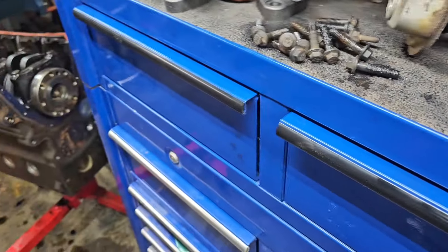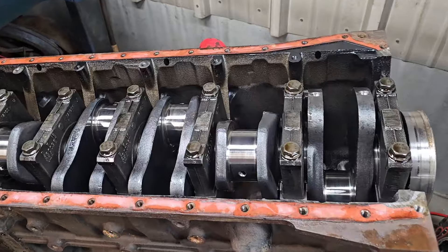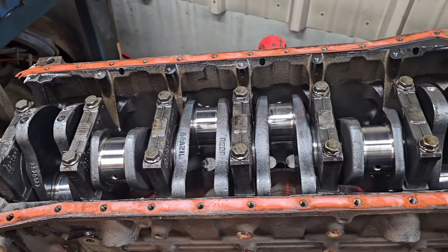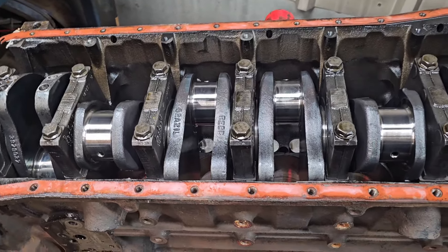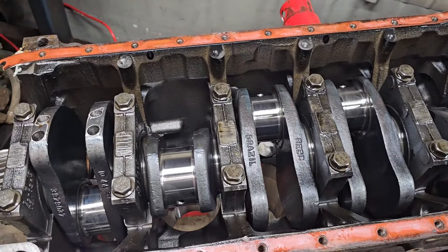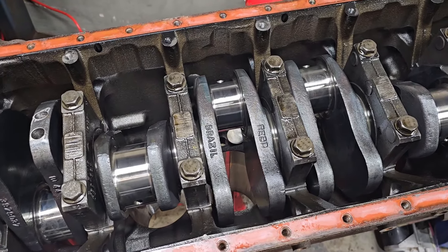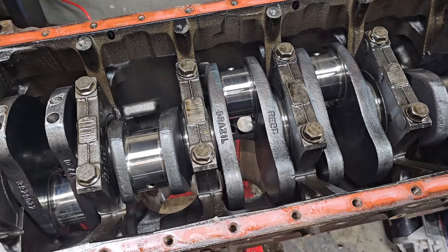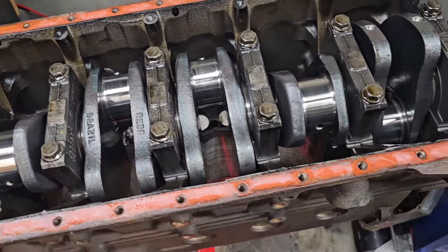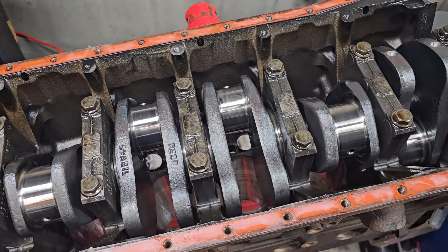I guess I'll take the crank out and see if those are standard bearings. I really won't know much else until I get the bore gauge I ordered, so I can see the condition of the cylinders — if they're fatter on top, things of that nature — and whether I can run standard pistons or not. Let me get this crank out.